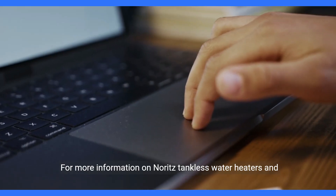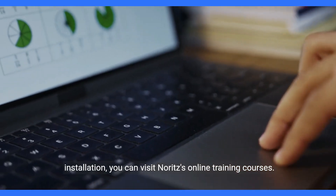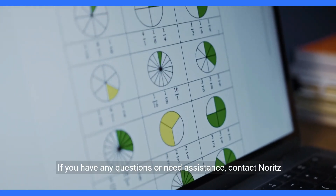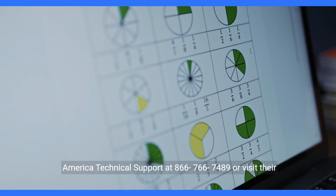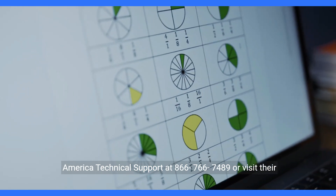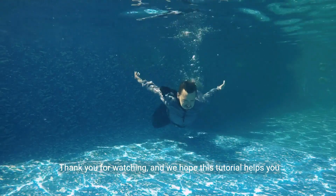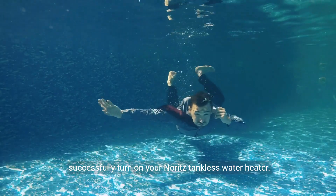For more information on Noritz tankless water heaters and installation, you can visit Noritz's online training courses. If you have any questions or need assistance, contact Noritz America Technical Support at 866-766-7489 or visit their website at support.noritz.com. Thank you for watching and we hope this tutorial helps you successfully turn on your Noritz tankless water heater.